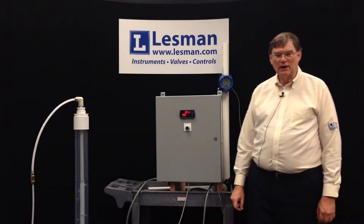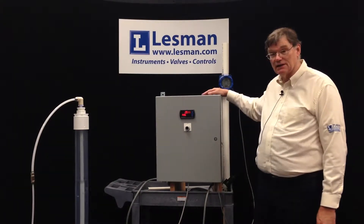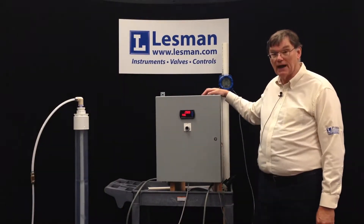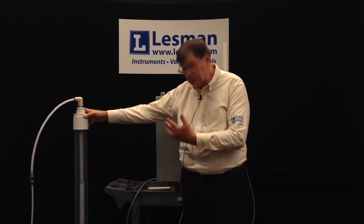Hello, I'm Dan Wisey. I'm the product support guy with the Lessman Instrument Company and we have here today the Lessman Instrument bubbler panel, hooked up and operating. As you can see there's a transparent pipe over here and it's bubbling away to indicate the level.